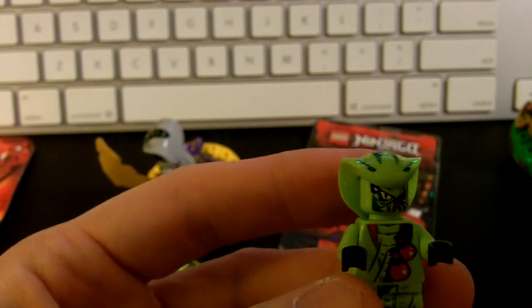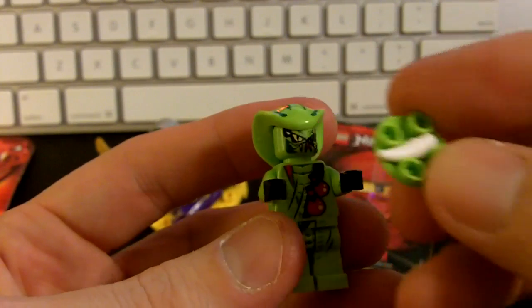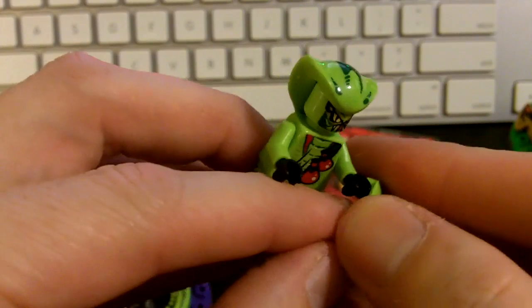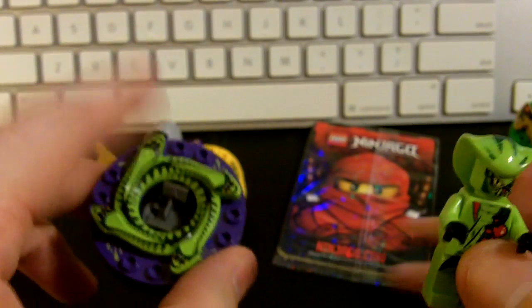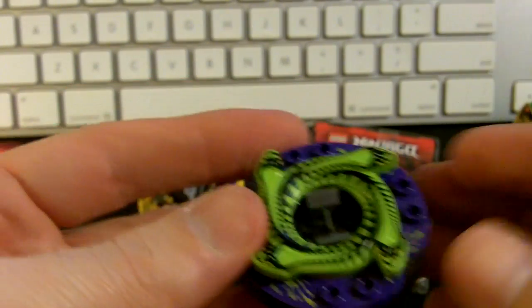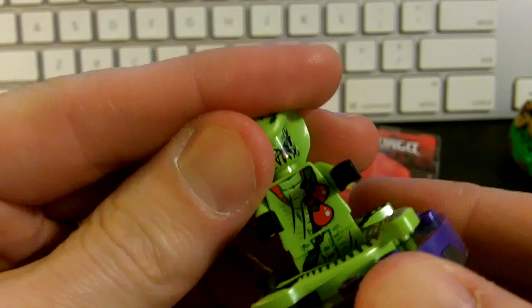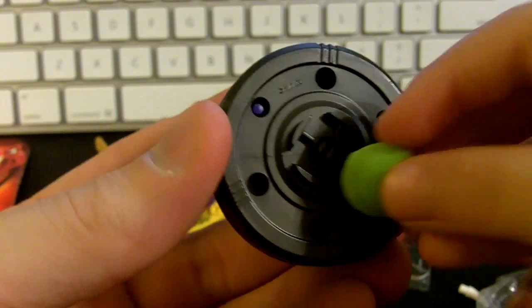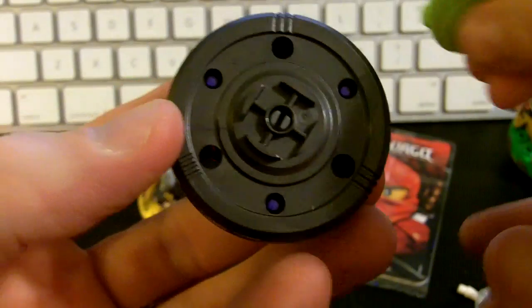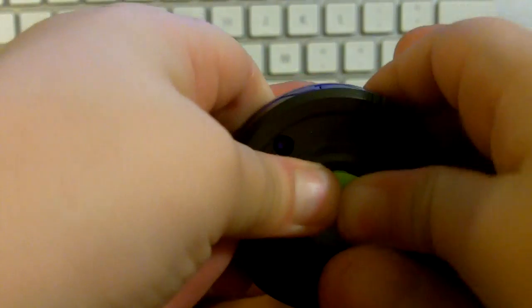Alright, where's the spinner base? Our set came packaged with part of the weapons wedged in the spinner, so let's dig that out. Here it is, right in front of us. You want to set him down there? There we go — cool. Let's put this green crown piece on. It slid off — get it lined up. Did it snap in? Yeah, I think you got it. Nice job!